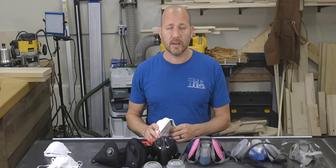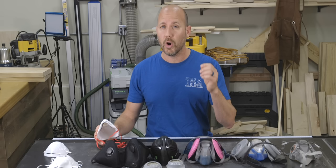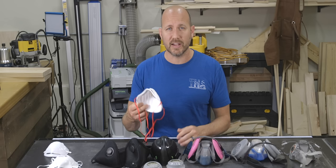When worn correctly, this style of respirator does a great job at filtering out fine particles like sawdust. However, all these disposable masks — sometimes called paper masks — do not filter out organic vapors, which are very harmful to breathe. But before we start talking about what gives some respirators the ability to filter out organic vapors, let's dive a little bit further into the rating letters and numbers associated with the filtering material itself.